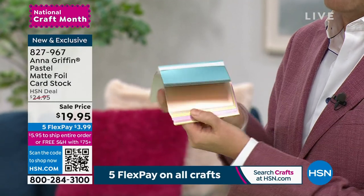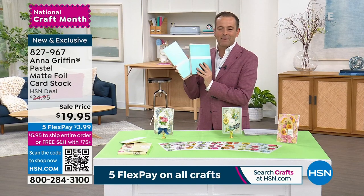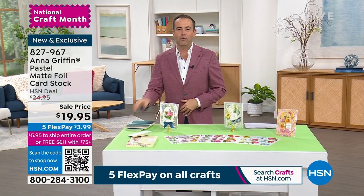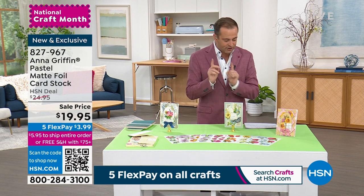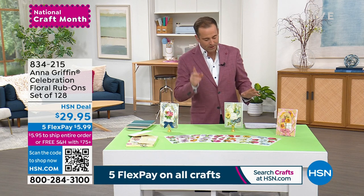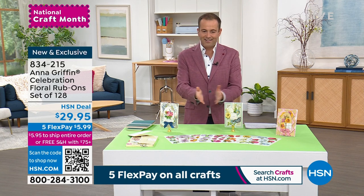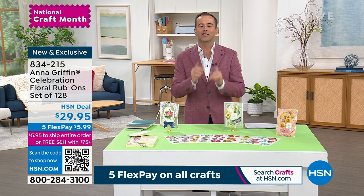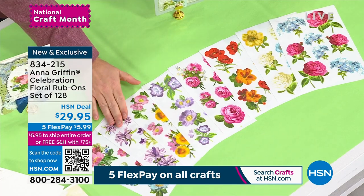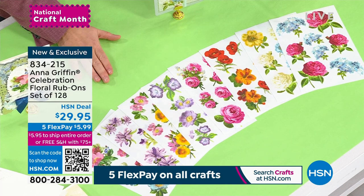Before we let Anna go, after what has been a big day, something that is brand new — this is easy. This is as simple as rub, peel, and apply. These are the Celebration Floral Rub-Ons, a set of 128. A bulk-free way to add embellishment to anything.